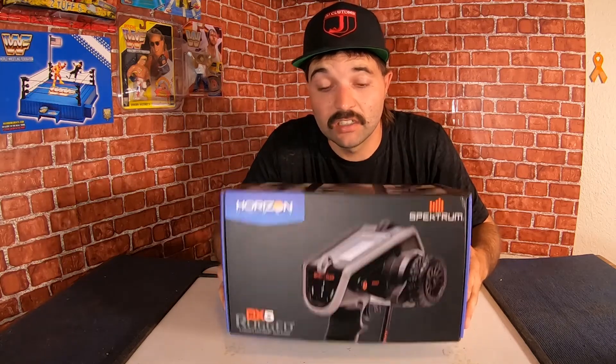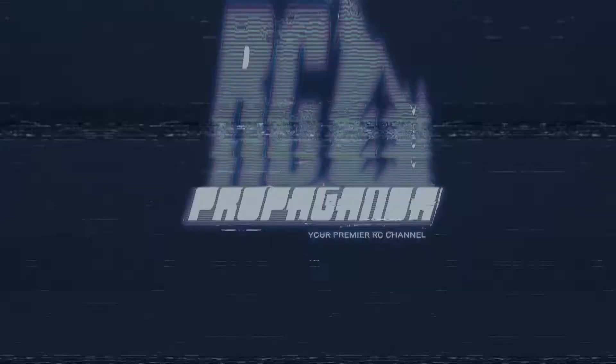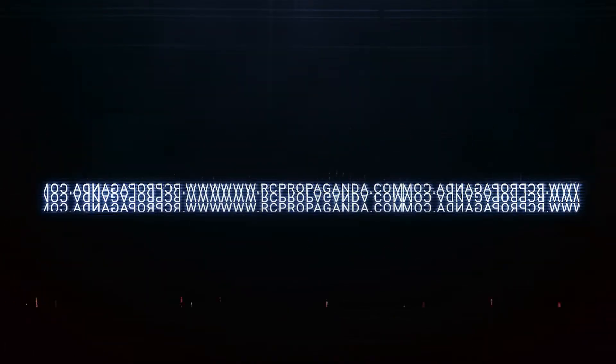If you want to win this DX5 Rugged, keep watching this video and learn how you can. What is going on everybody, welcome back to the channel — hope everyone is well.